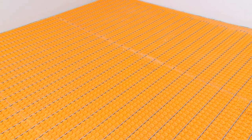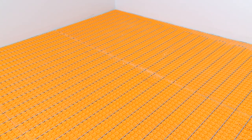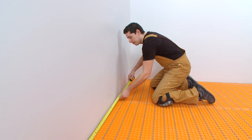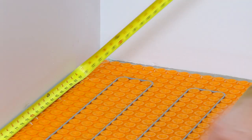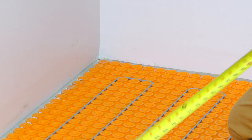The floor has been prepared to receive tile, including installation of the Schluter DietraHeat Electric Floor Warming System. We have determined our layout and selected the Dialex BWA size according to the thickness and format of the adjacent tile.